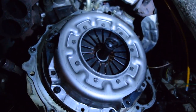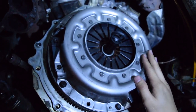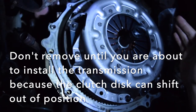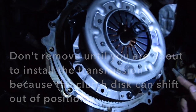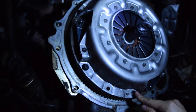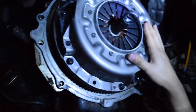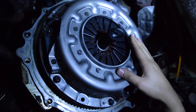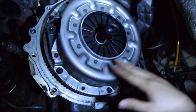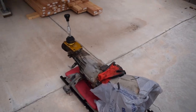Everything is tightened down and torqued up. We can go ahead and remove the alignment tool — I'm going to leave it in for now since it's nighttime and we're installing the transmission tomorrow. One last thing: when tightening these down, go in a cross pattern — same with the flywheel and the drive plate — so it torques down evenly and you get a nice even spread of pressure.